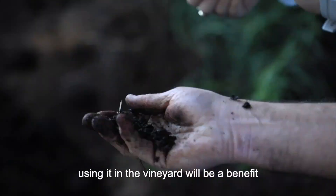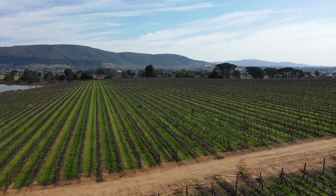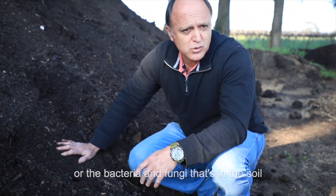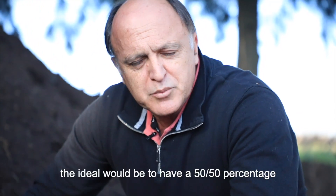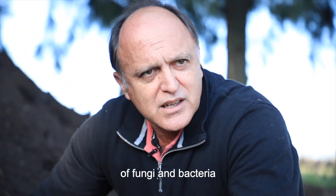Using it in a vineyard will be a benefit — adding the nutrients to the soil along with the bacteria and fungi that are already in the soil. Most of our soils have more bacteria than fungi, and the ideal would be to have a 50-50 percentage of fungi and bacteria.